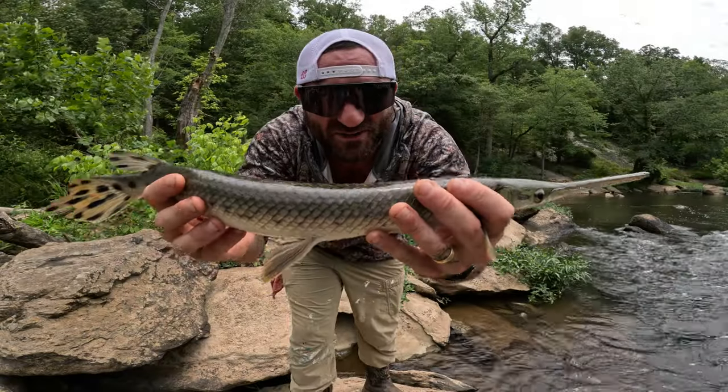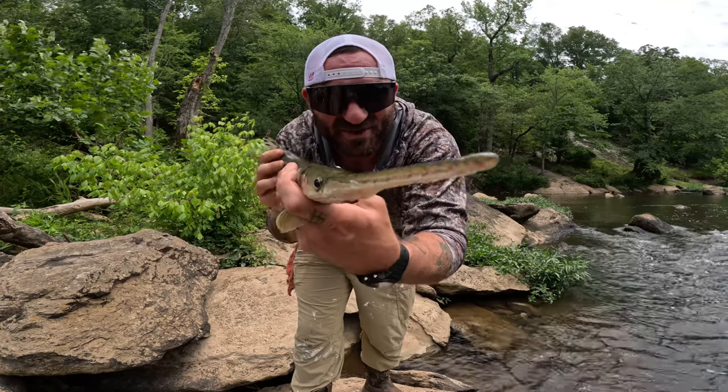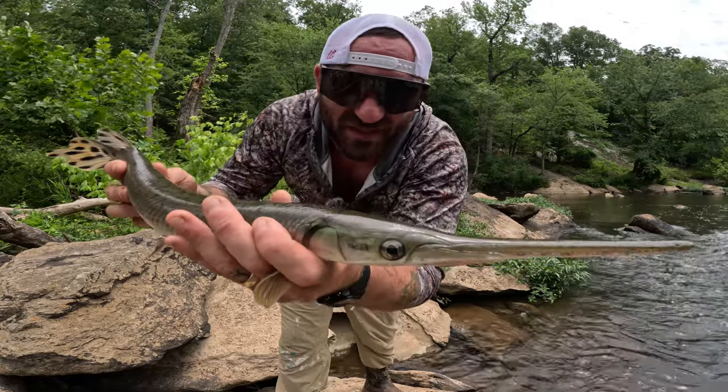Good afternoon everybody. Welcome to Fried Chicken Fishing. Today we're out here gar fishing. I'm going to show you how we're gonna catch these, how we're gonna clean them up, and how we're gonna cook them, because these things are delicious. They've been on this planet for like 75 million years — long-nosed gar has been present in North America for 100 million years at least. I'm in the mood for some dinosaur meat. Let's go catch us a dinosaur.